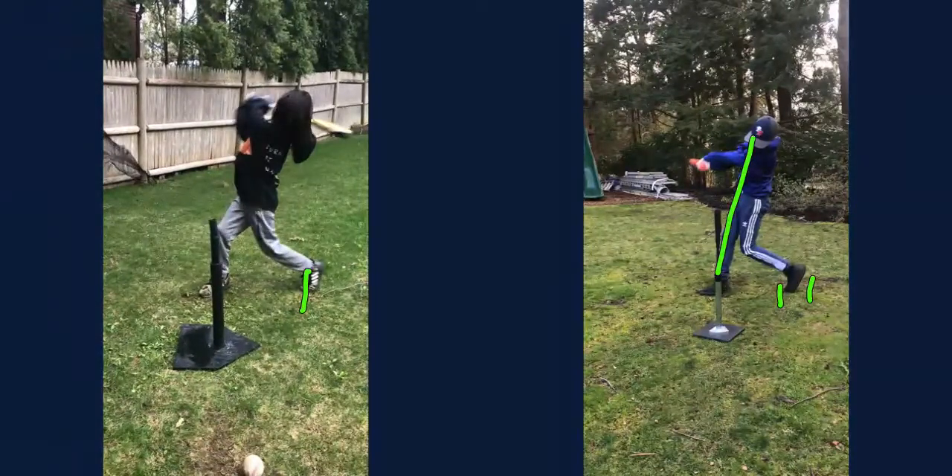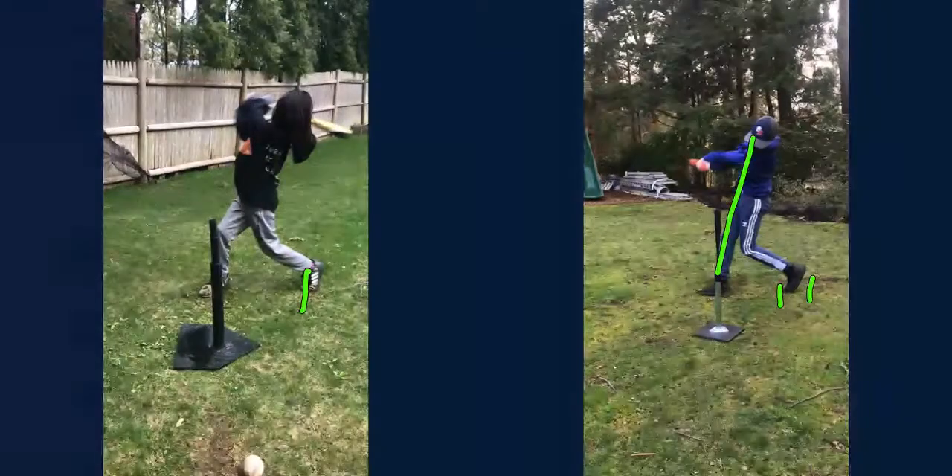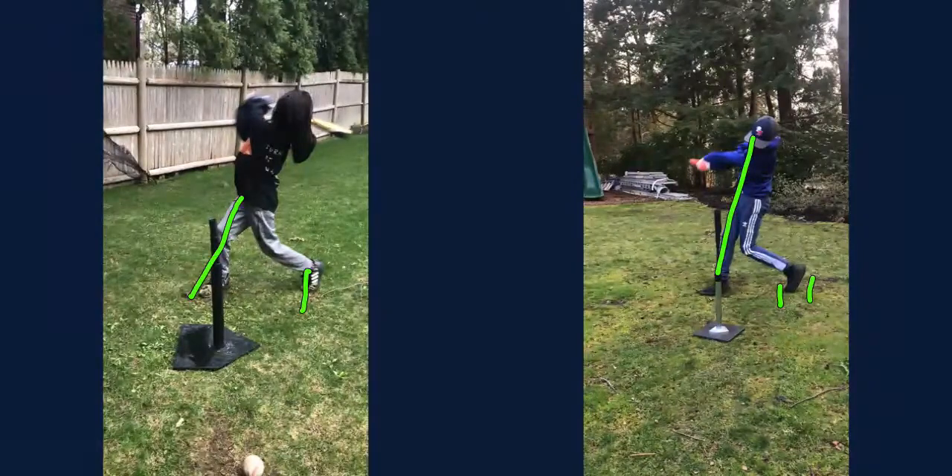Now here at the finish — one of the things you're going to need to do, if you're going to do this correctly, is like Aiden, you need to firm up that front side. So what I want you to work on is launching your weight into your front side, and you should end up here like Aiden — see how he's firmed up?